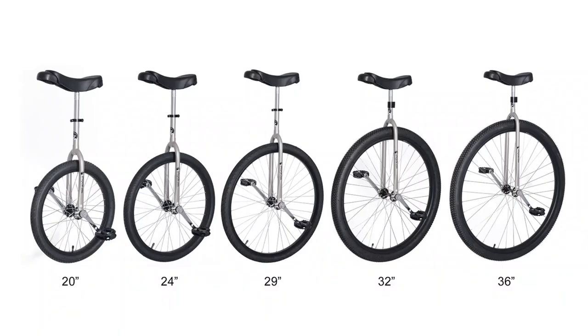For adults over 12 stone, we recommend that you look at our trainer range of unicycles. These are much more robust and are designed for adults. Thanks for watching this quick look video — please subscribe for more of these videos to come.